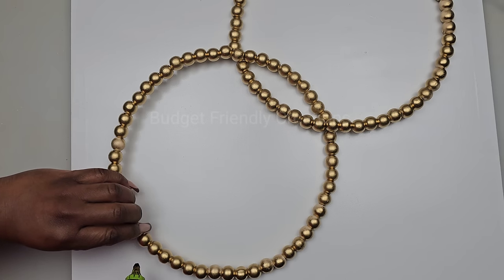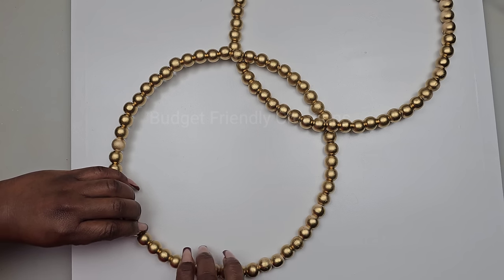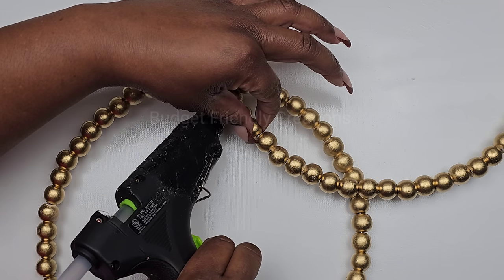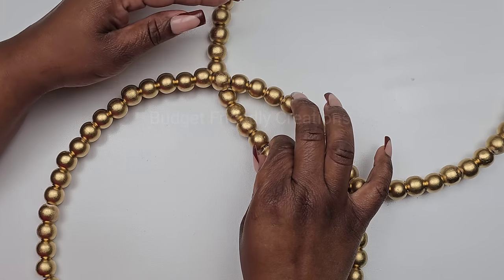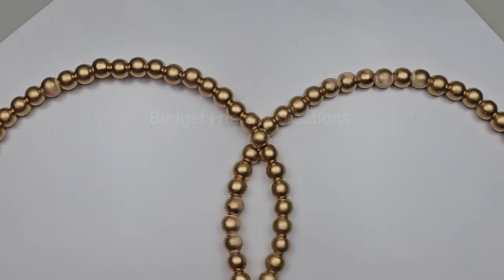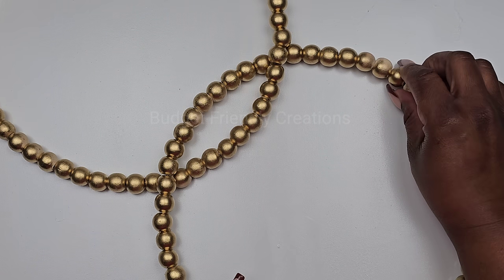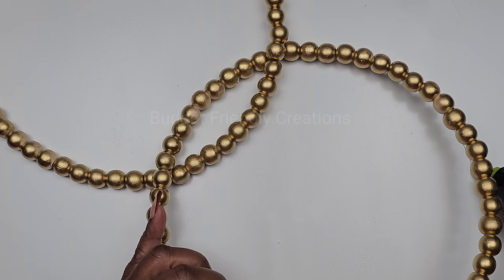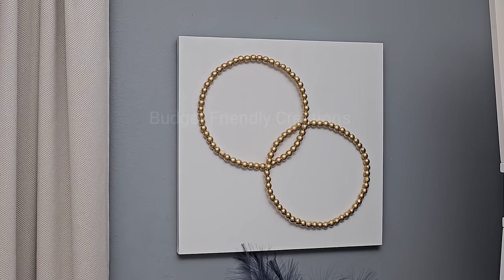Then I'll use my hot glue to attach my wreath to my canvas and go ahead and use a strong adhesive for this section. I spray painted just one side of my wreath since the other side will not be showing. Here's how this project turned out, guys — I hope you like this one!